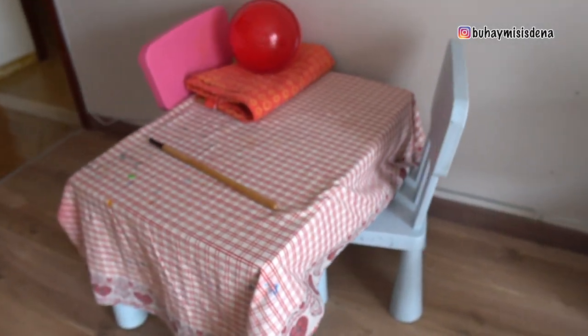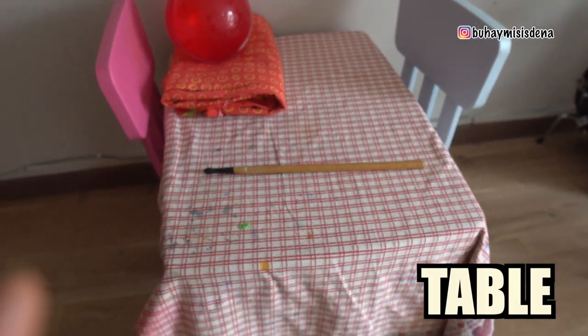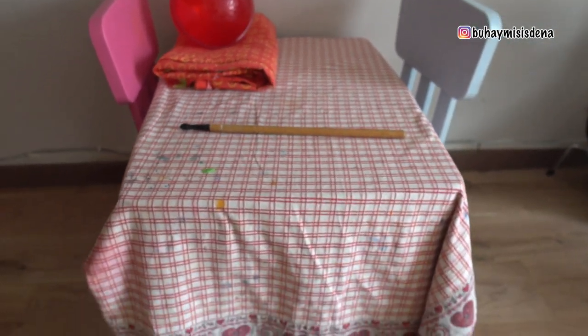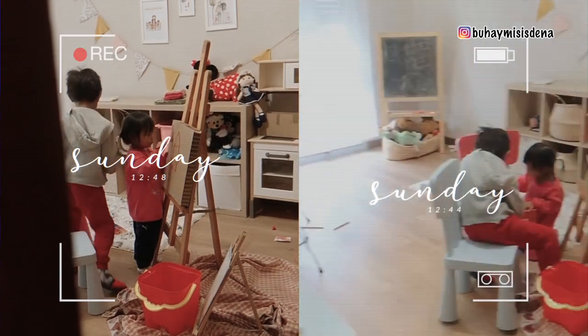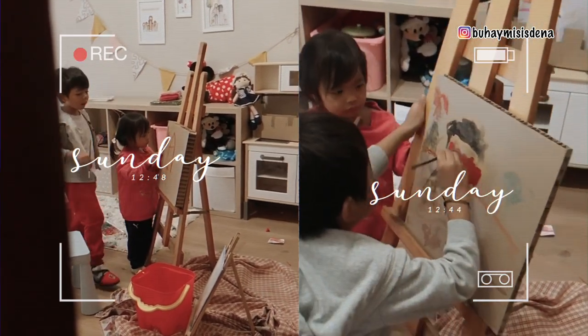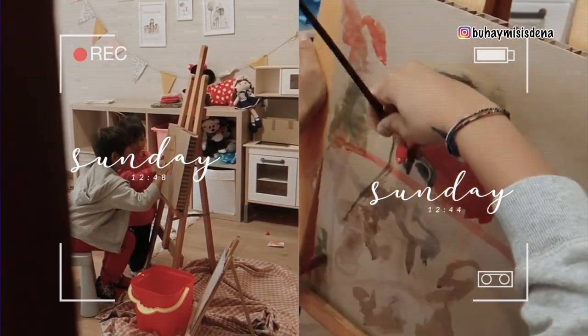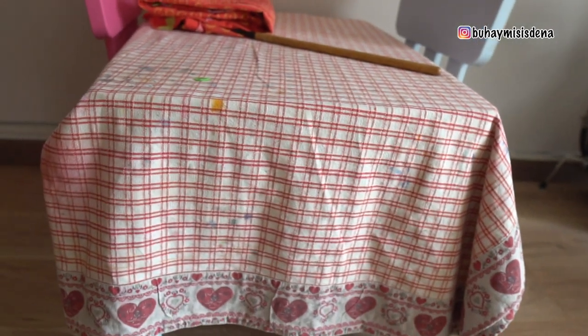And the other side naman, dito sa kabila, ito yung table ng mga bata. Ito yung table nila na kung saan, pag nagpipainting sila, tinatanggal ko to. Tinatanggal ko tong tela na to, tapos nilalagay ko siya dito sa sahig, para hindi mabasa itong sahig — kasi syempre bago pa lang, guys, kailangan mag-ingat.